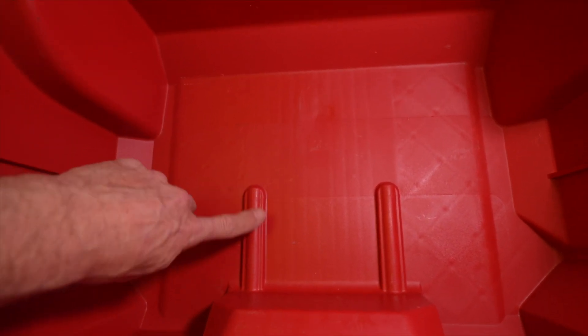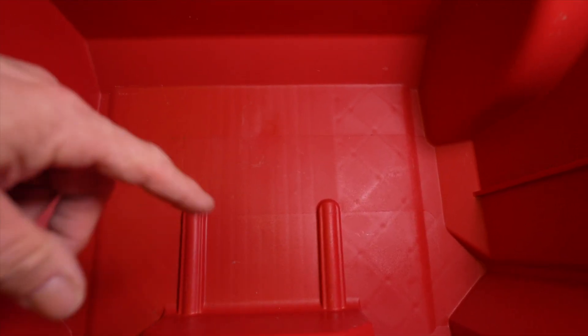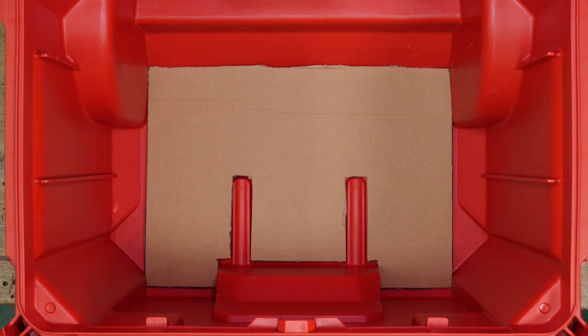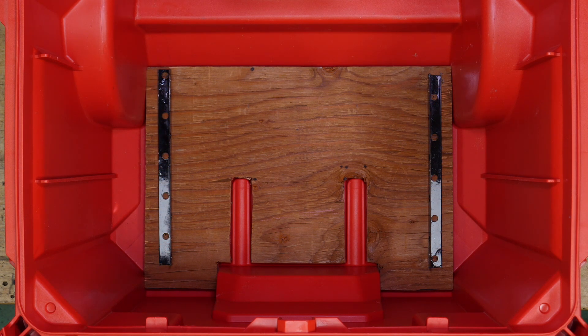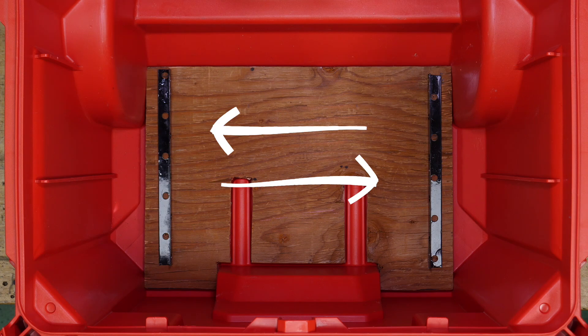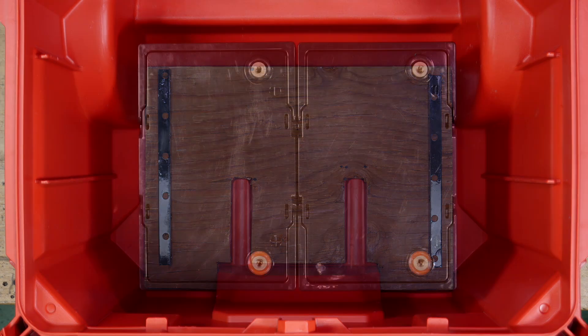The very first thing I need to do is — these humps here are preventing the batteries from sitting down on the floor properly, so I'll have to cut something for that. I made a template out of cardboard and then transferred it onto some 3/8 pressure-treated plywood. I added some little bumpers on the sides. The batteries aren't going to go anywhere front to back because they're kind of locked in there — it's tight — but they can move around side to side, so I put these little angle pieces in there to lock them in. And there we go.